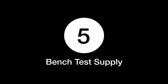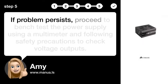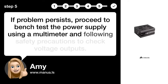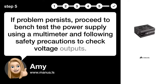Step 5: Bench test the supply. If the problem persists, proceed to bench test the power supply using a multimeter and following safety precautions to check voltage outputs.